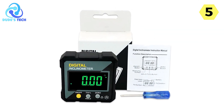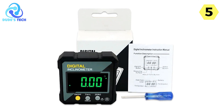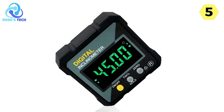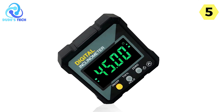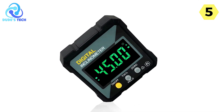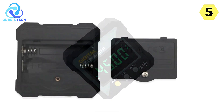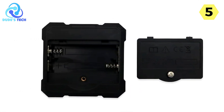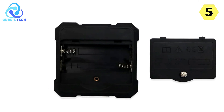One of the standout features of the Shade Digital Angle Finder is its remarkable accuracy. With a margin of error as low as 0.2 and a resolution of 0.5, you can trust that your measurements will be spot on. Whether you're working on woodworking projects, metal fabrication, or any other task that requires precise angle measurements, this tool has you covered.